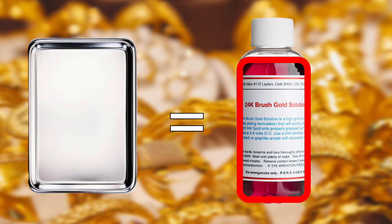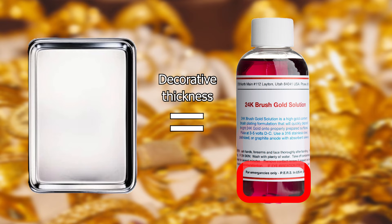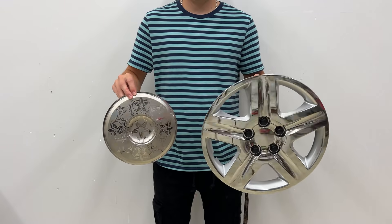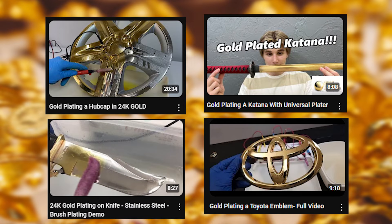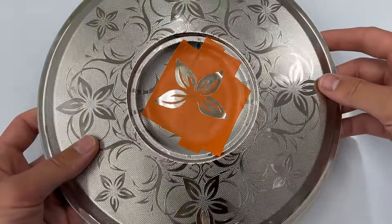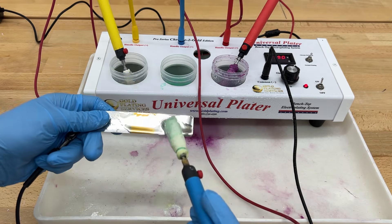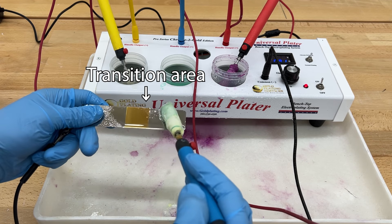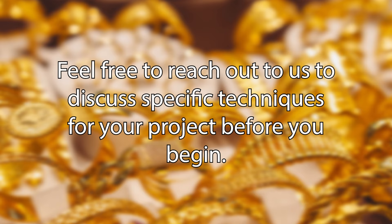If you wanted to plate a jewelry-grade thickness on this item, you would use up half of the bottle. For a decorative thickness, you would use up one-fourth of the bottle. When plating large surface areas with brush plating, professional-level technique and careful attention to masking, proper rinsing, and proper transitions are required. This is especially important when plating larger items, because when plating in sections the transition areas can easily be over-activated — however, this can be easily avoided with proper technique. Feel free to reach out to discuss specific techniques for your project before you begin.